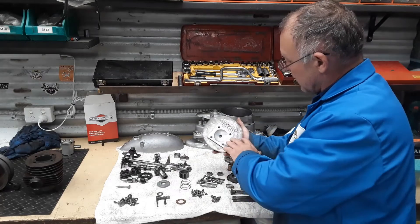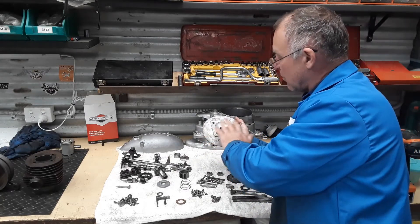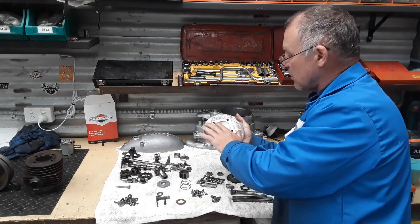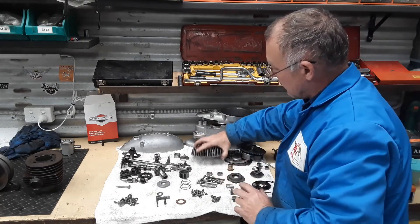The head cleaned up nicely. What I do, because I don't run head gaskets in any of my Bandhams, I'll lap this surface and the mating surface on the barrel nice and flat. So I've just got to lap that off.